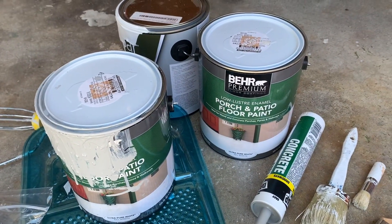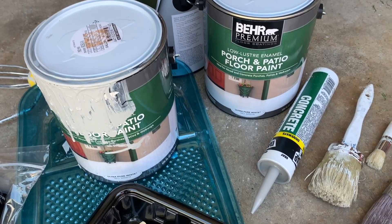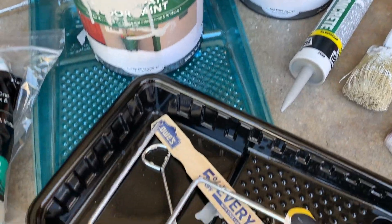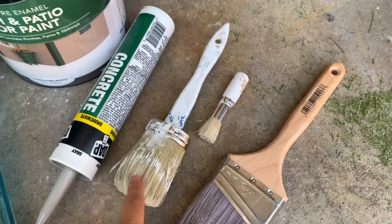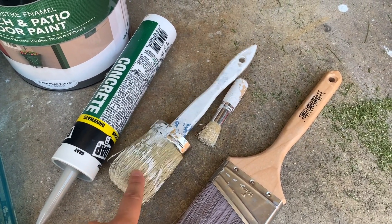I also use the Behr Premium Porch and Patio Floor Paint from Home Depot. We've got concrete filler — I had a few cracks in my concrete and wanted to fill those. We've got our paint trays, and this is the best brush for doing the actual stencil. I'll show you how to use it once we start.